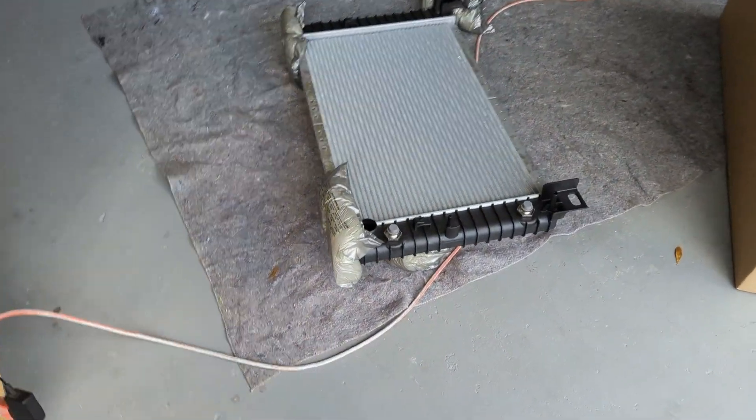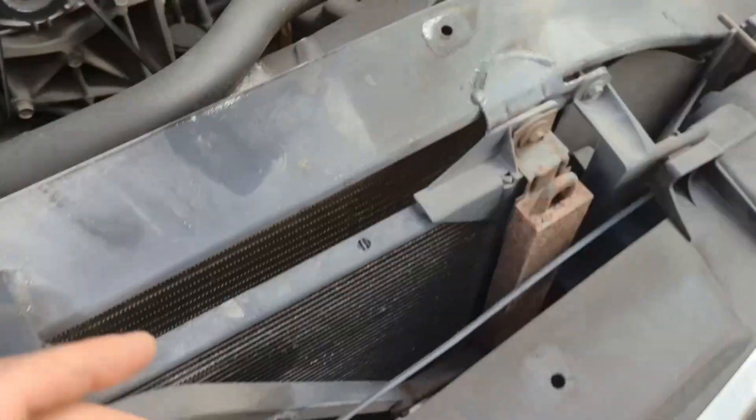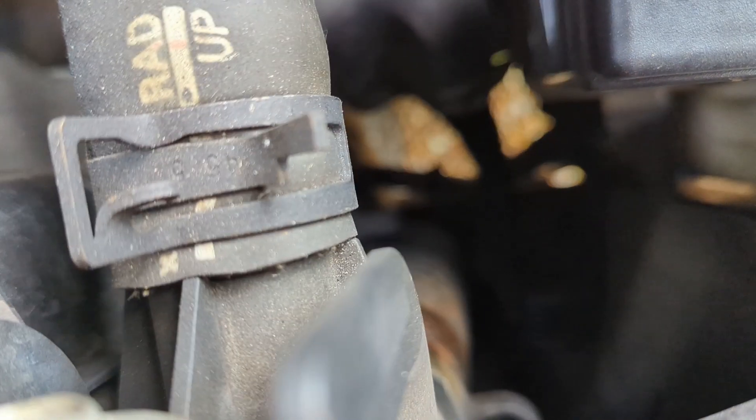I pulled our radiator out of the box and just confirmed all the connections are the same on here. This one does have a drain plug. The OEM radiator — take a look past all this — down there there's no drain plug.